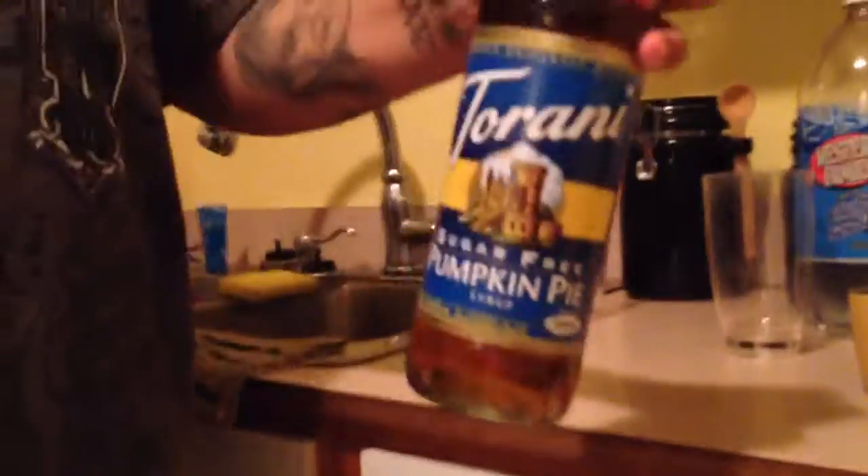Hey guys, original Boris here from the original family. We got original Mia Bella right here, and on the camera filming today, original Maxwell. Today we got this new Torani — I don't know how to pronounce it — but this is sugar-free pumpkin pie, and the pumpkin pie one is mine. We're gonna try this.